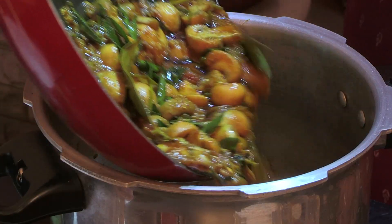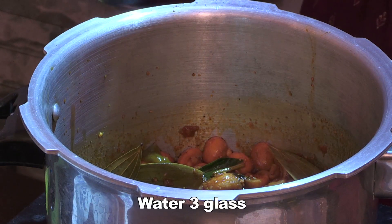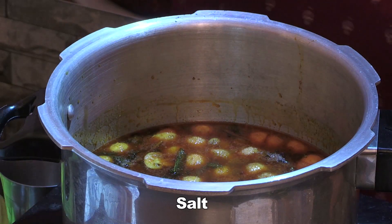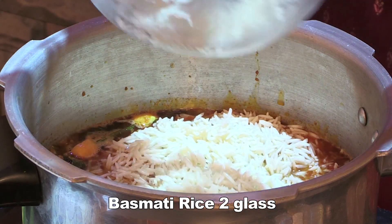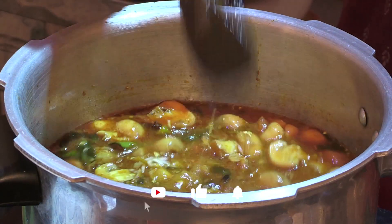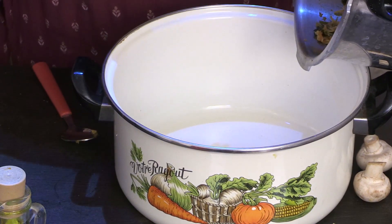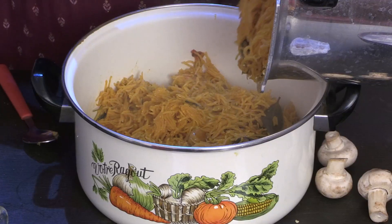Put the masala in a cooker. Add 2-3 tumles of passpati rice. Put it in medium flame.